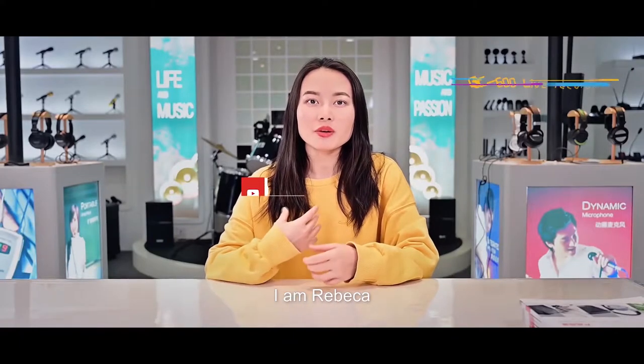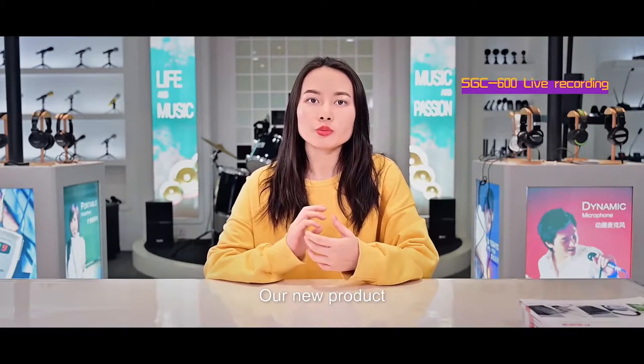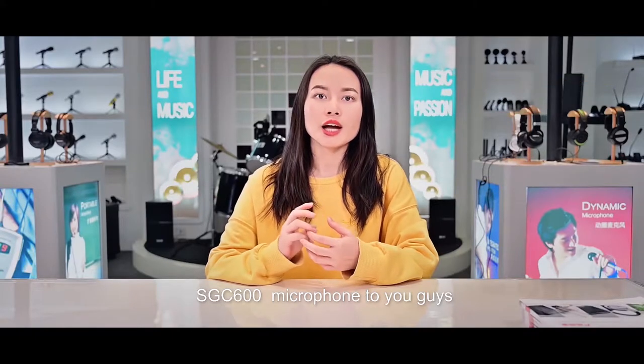Hello everyone, I'm Rebecca from Tuxda Marketing Team. Today, I'm going to introduce our new product, the SGC600 microphone, to you guys.